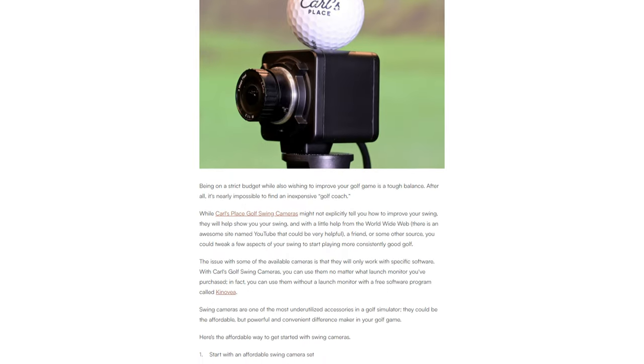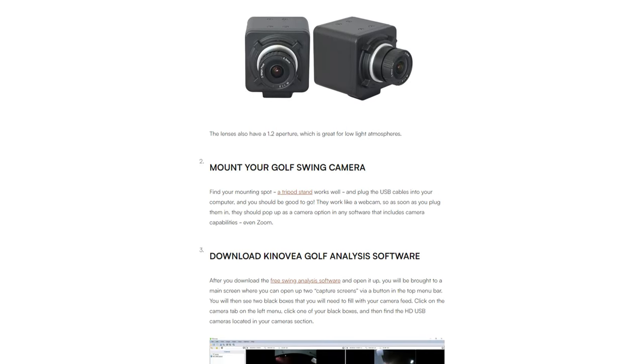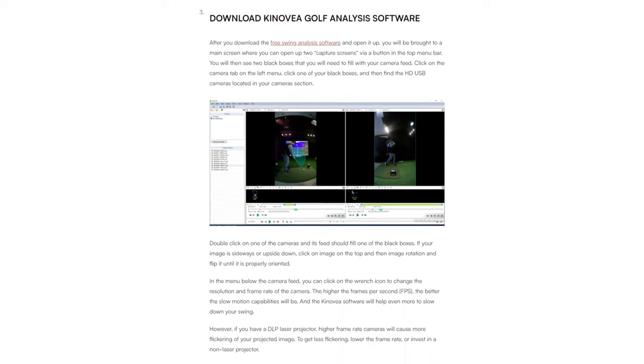One other thing to mention is that if you're going to be using these cameras with the Unicore software, just keep in mind that not all of the features are going to work with them. Things like the upcoming AI trainer are going to require the swing optics cameras themselves from Unicore. Obviously you can film your swing, but just keep in mind that Unicore has a lot of things specific to their own cameras that might not work with these. If you're taking a look at these on the Carl's Place website, they talk about the Kenovia software — that's basically just free software that you can use to set up and record your swing. That wasn't something that I was interested in because I was looking for something to use with launch monitor software that would combine the data and the recording, but that is an option if you want to use that software as well.